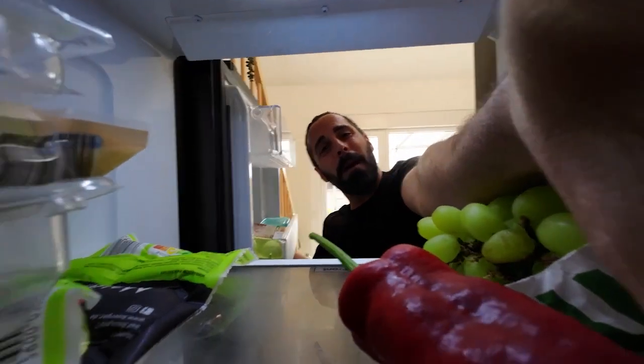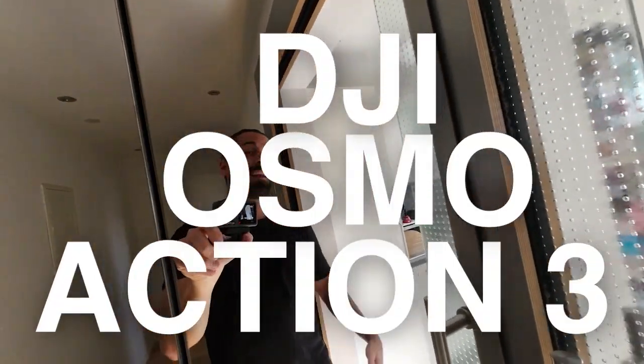This is 60 Second Check, the one minute review. My name is Alex and today it's all about the DJI Osmo Action 3. Let's go!